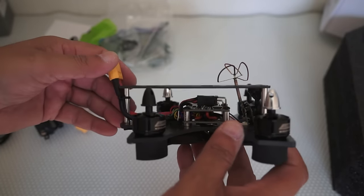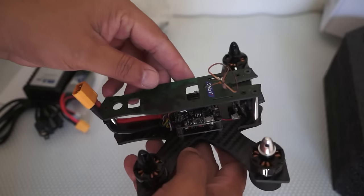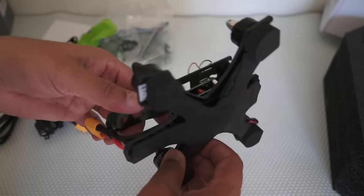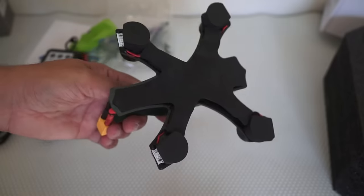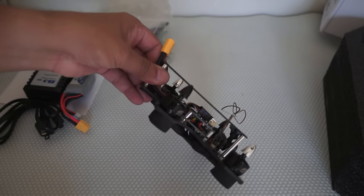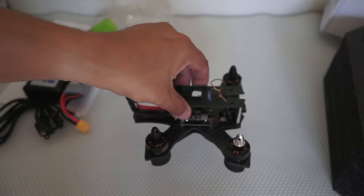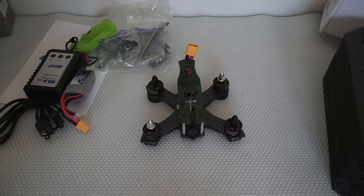We have a battery tray and the 5.8 GHz 25-milliwatt all-in-one FPV system installed right here. The flight controller, power distribution board, everything is installed there. The ESCs are on the bottom, protected with a soft sticky foam. Normally you're flying at an angle, so if you hit the ground, the motor hits first and the ESC should be safer — but still, ESCs on the bottom is not a good idea. They should have been placed on top.